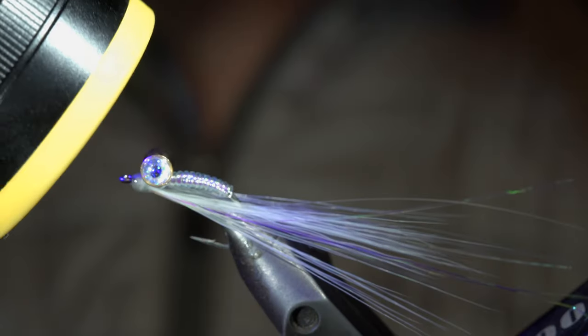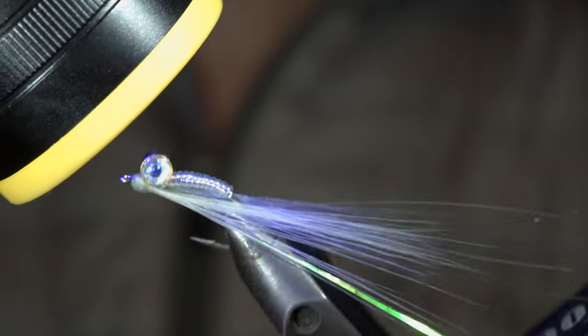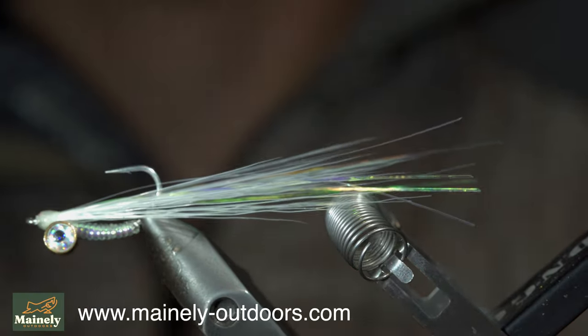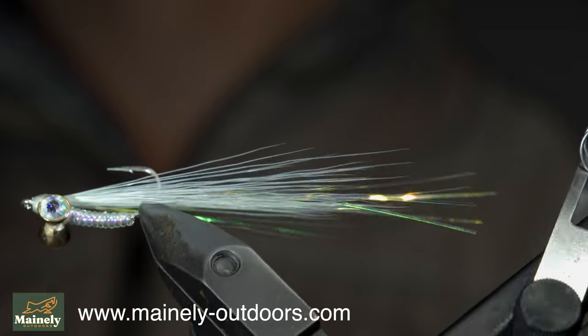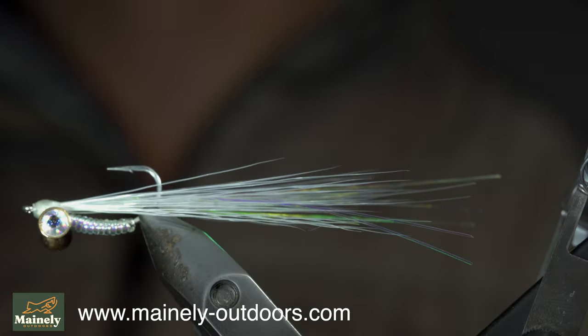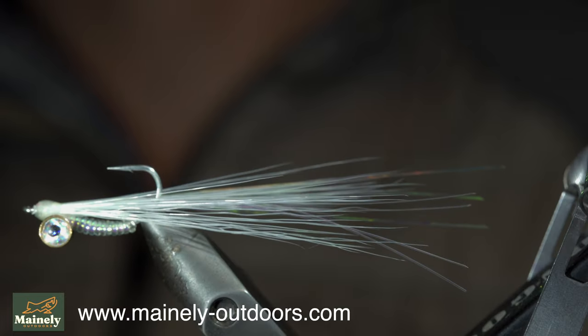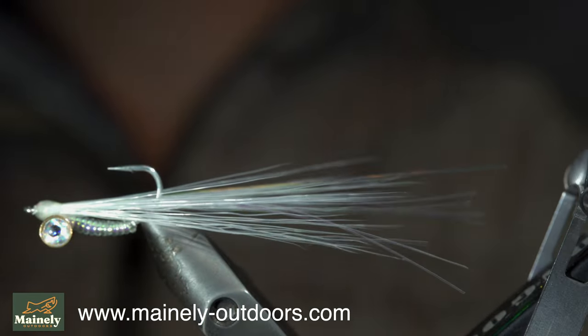This is Crazy Charlie's variation of the Clouser Minnow, specifically intended to be used for bonefish. However, it works just as well for stripers or any fish that's eating small baitfish. Thank you for watching — subscribe for more, and I'll see you in the next one.